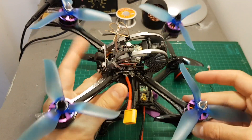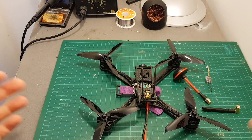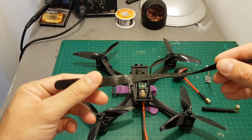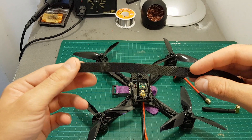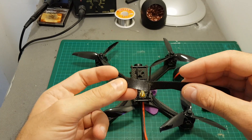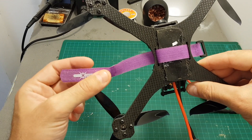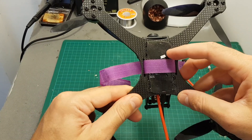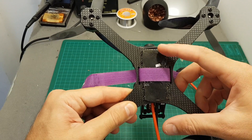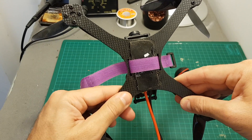Unlike the Furby X215 which had range issues even after VTX replacement, this VTX worked great out of the box, which is impressive. Regarding the battery velcro — don't use it to hold your battery as it won't hold securely. Buy narrow battery straps and put a sticky pad on the bottom to keep the battery in place and prevent it from moving or falling off.